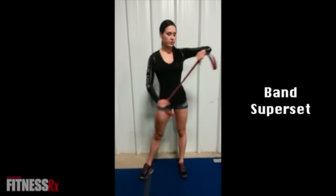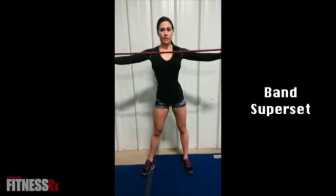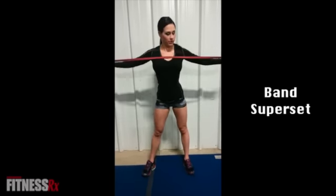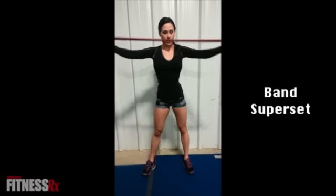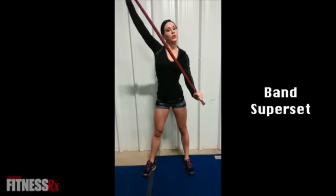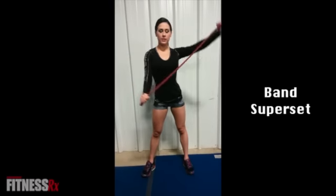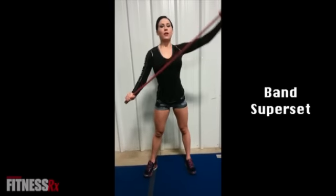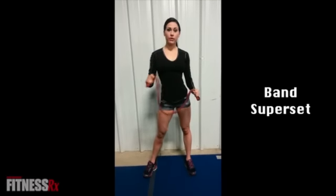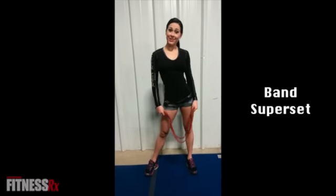What you're going to want to do is take your hands and start with 10 reps horizontally like this. Then once you've finished your 10, go diagonal this way for 10, and then 10 diagonal the other way. Once you've completed all three of those, repeat this exercise three times. Thank you guys for watching.